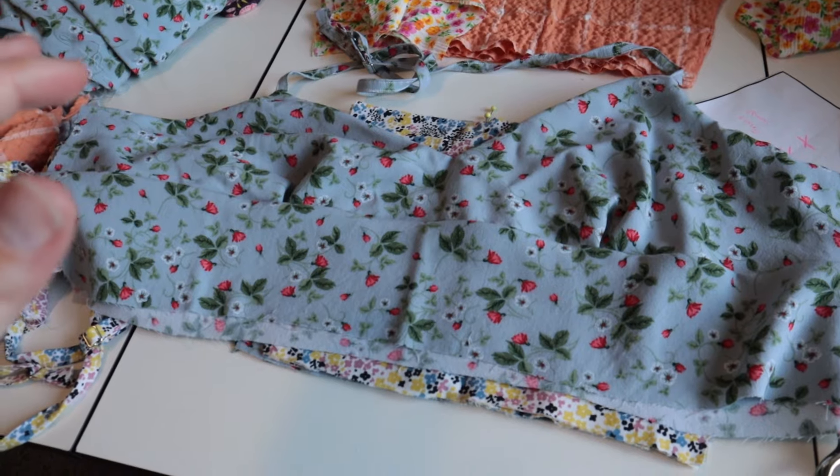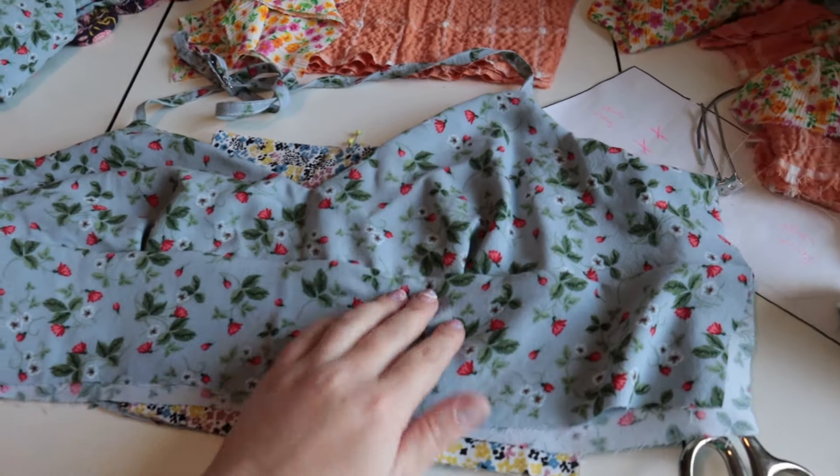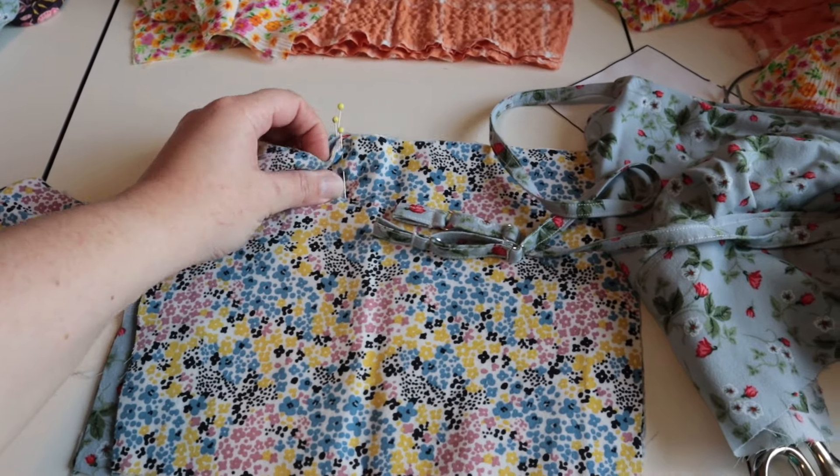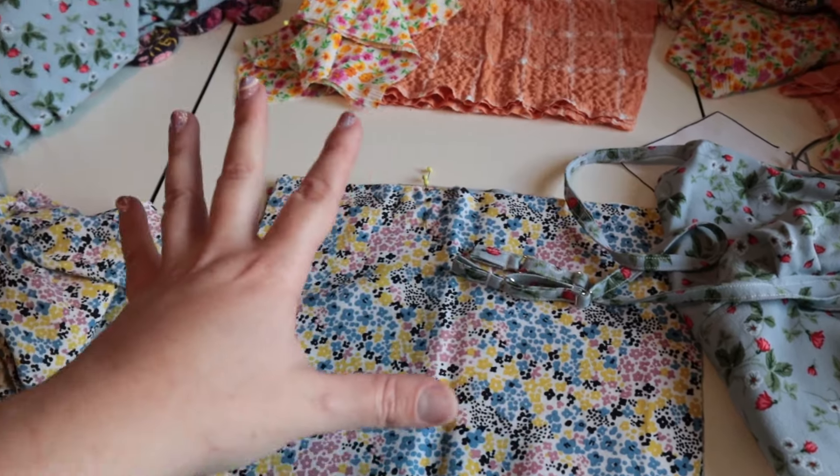I managed to get the fronts of all of the bodices done, which means that after work today I can focus on getting the backs attached and I am so excited. Progress is progress. Look at how cute all of these are going to be. I already have the straps sewn in on the front and I went ahead and marked where all the straps are going to be on the back pieces so I can sew it all continuously. I have maybe an hour's worth of work and then I can get started on the skirts.